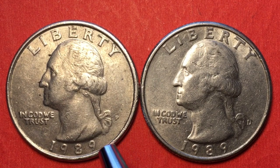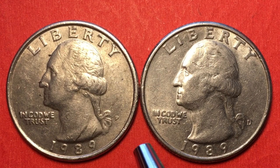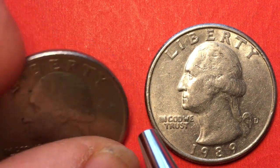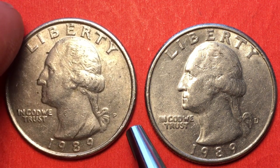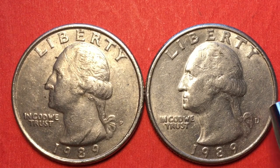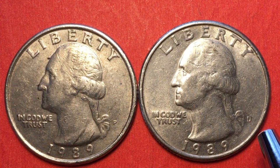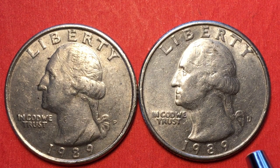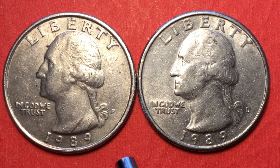Coin collectors just don't put a huge premium on them, so if you find one it's kind of cool to have, but it's not going to be hugely valuable. As for mintage, for the P coin there were 512.8 million made, and at the Denver Mint for the D there were 896.5 million — so we have about 1.4 billion of these, and you see them just all the time in change.